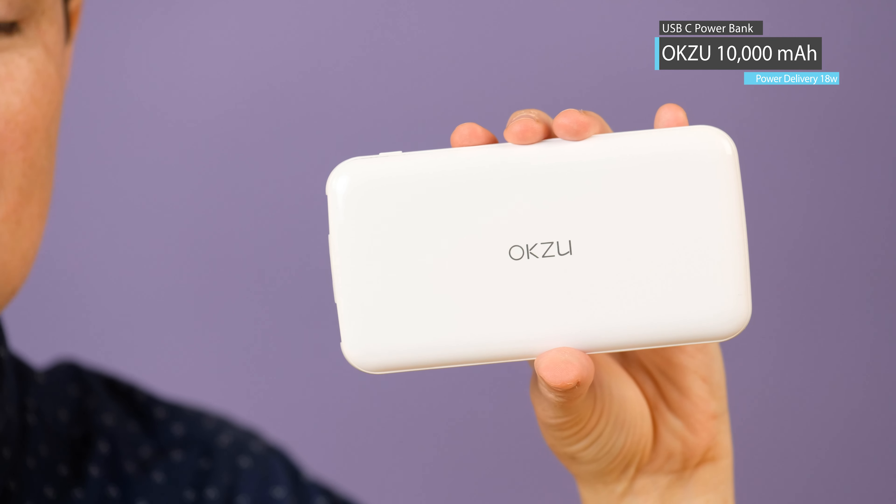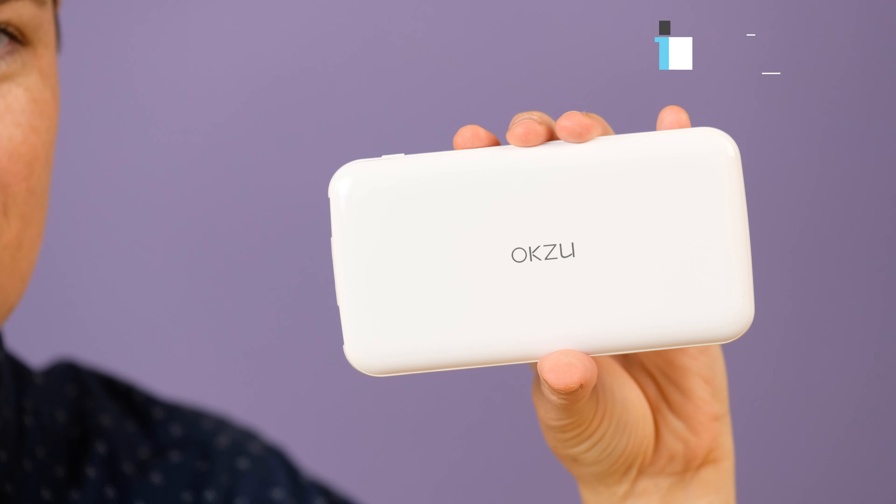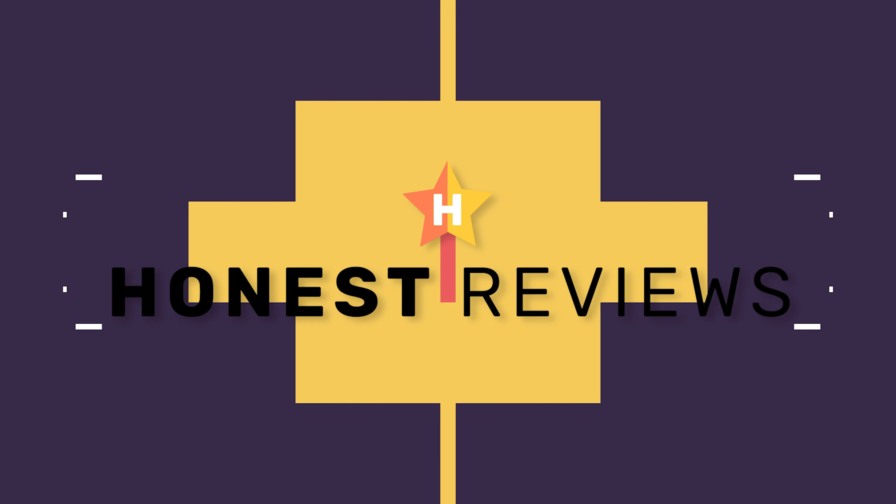Hey, Lauren here with Honest Reviews, and today we're going to be looking at the 10,000 milliamp hour power bank from Auxu. I don't know if I'm pronouncing that right, but it's my best guess. This one here is 10,000 milliamp hours like I mentioned.